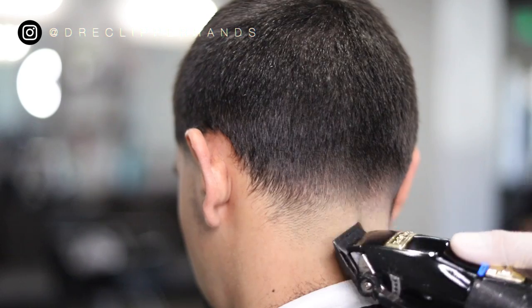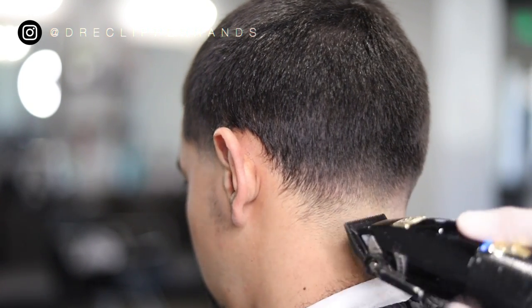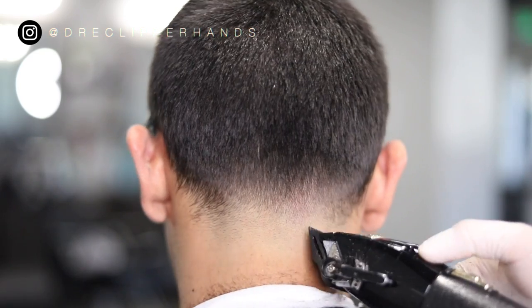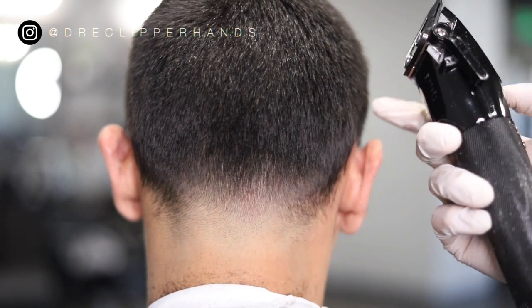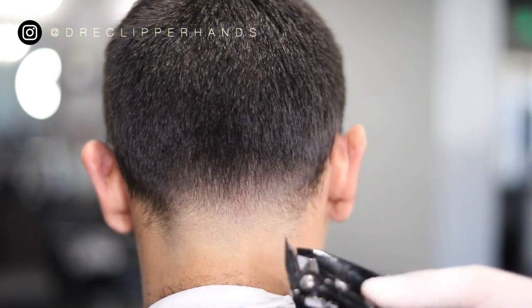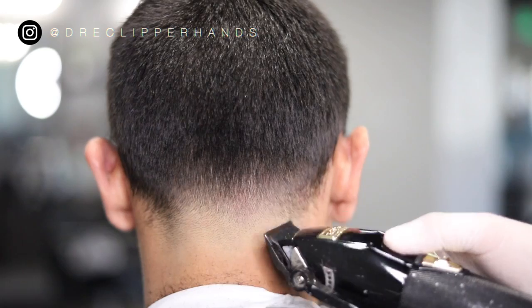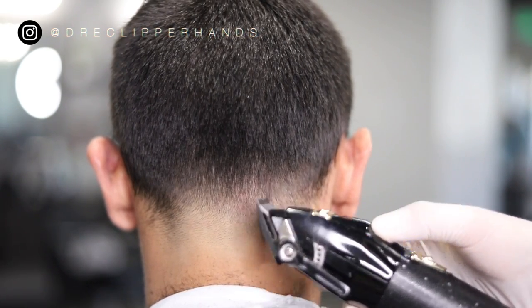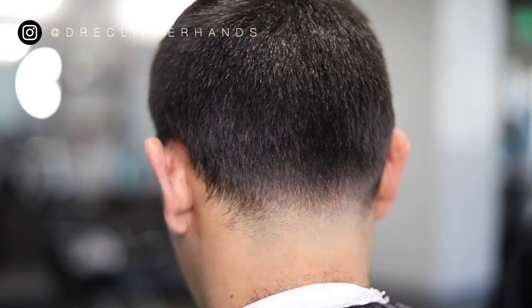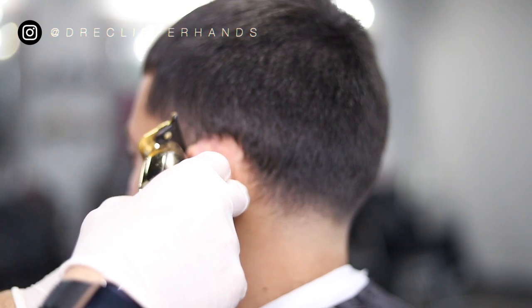Right here I'm going in with my lever all the way open using the corner of my blade. I'm stressing: use the corner of your blade — it will definitely take your blends, tapers, and fades to the next level. You don't want to be average, you want to be the best that you possibly can. Make sure you're putting 120 percent into every cut.